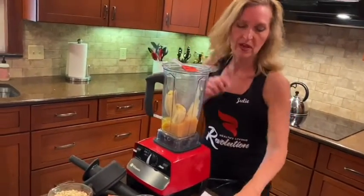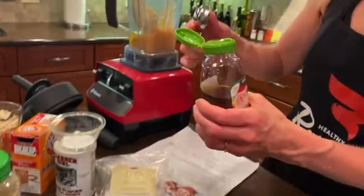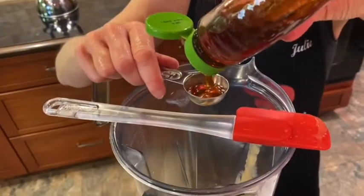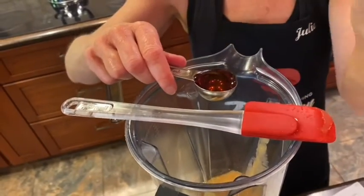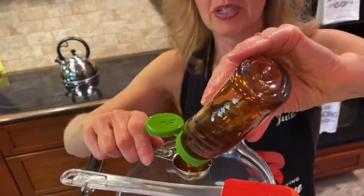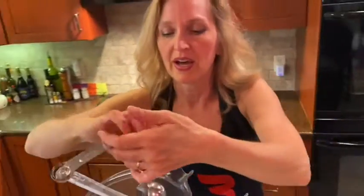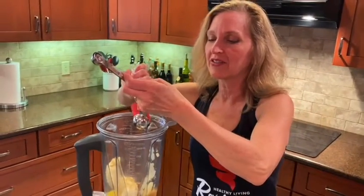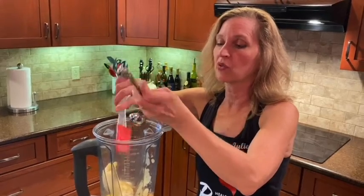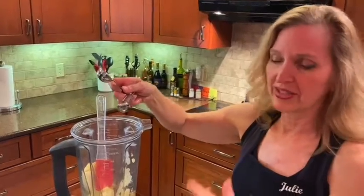Then two tablespoons of honey — I've got the organic honey here. Whenever you're using honey for recipes that call for tablespoons or teaspoons, if you have a honey jar or container with a little squirt top, that makes it so much easier than scooping it out of the jar, which can get really messy. I have different honey containers for different recipes — a giant container when I need one or two cups, and smaller containers for things like this.